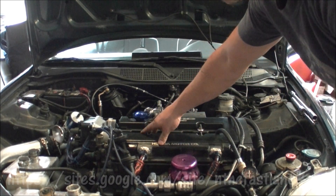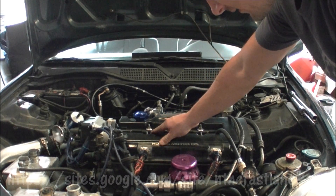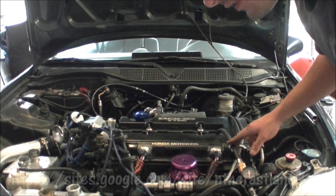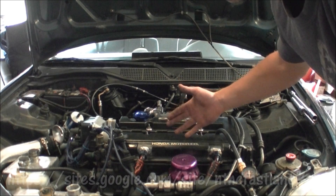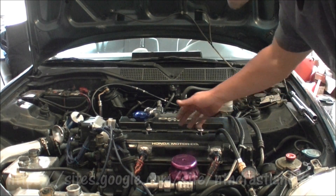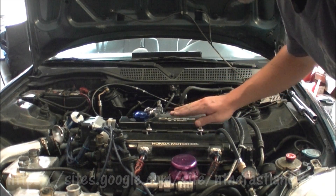Another key tip: leave your other spark plugs in. When you're feeding that much air pressure into a cylinder with the other holes wide open, it's more prone to spinning the crank. But if those cylinders are sealed under compression, it acts like adding weight to the pistons — it keeps them in place.